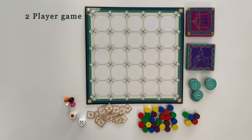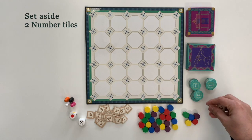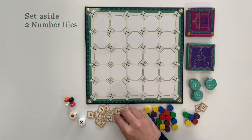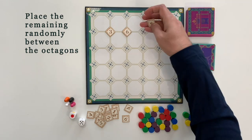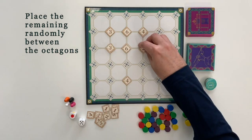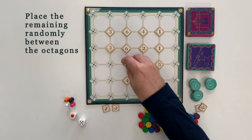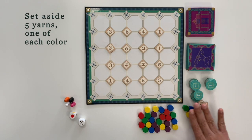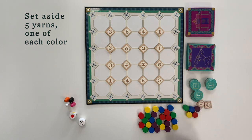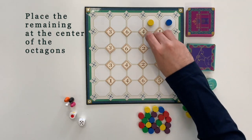Now let's quickly set up the board for a 2-player game. Set aside 2 different numbered tiles chosen randomly. Place the remaining 16 randomly on the squares between the octagons. Set aside 5 yarns, one of each color. Now place the remaining 25 yarns at the center of the octagons.